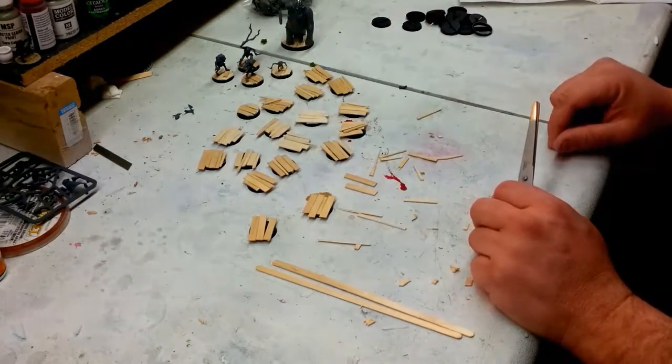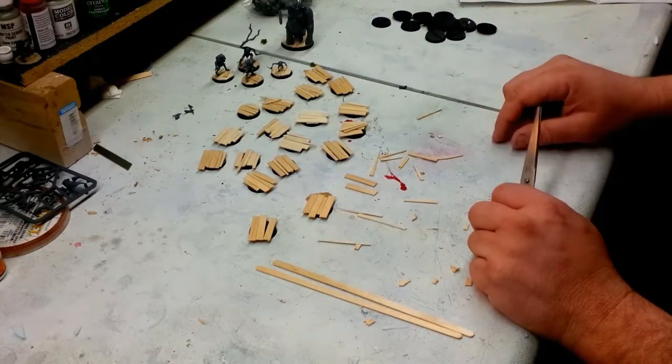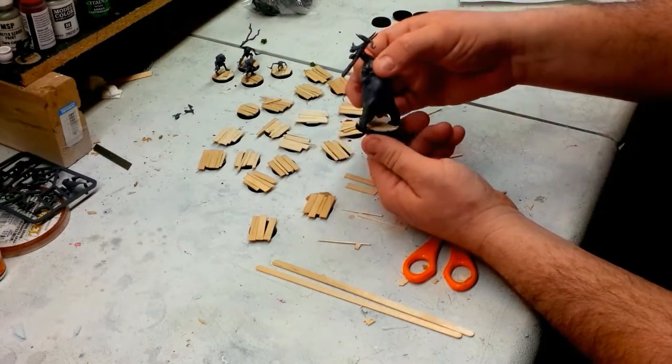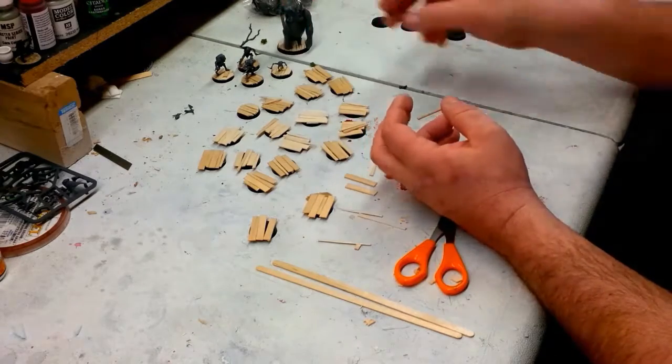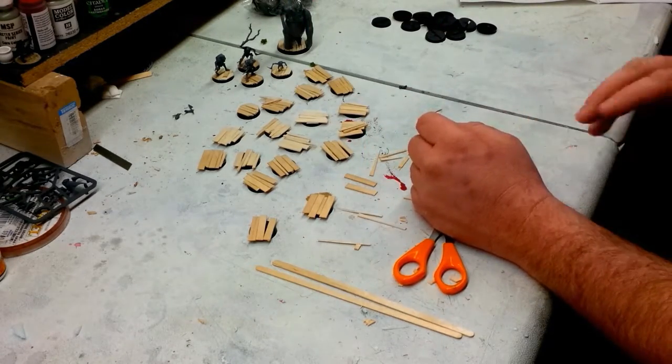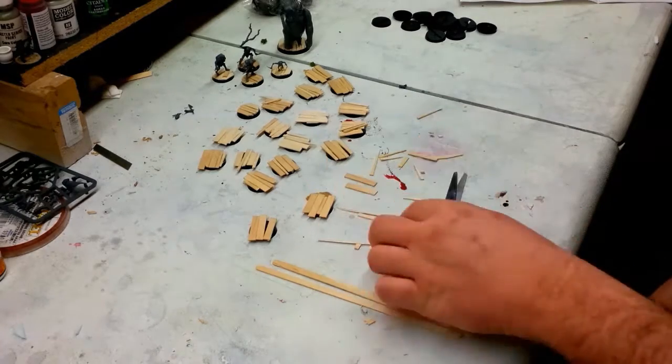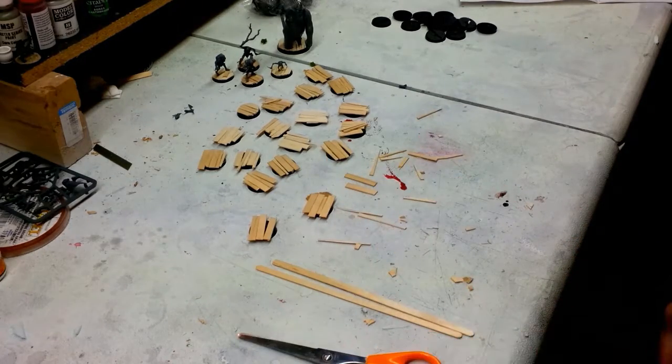Just stick your goblin on that and you're good to go. I'm going to go ahead and do the rest of the goblins like that. I've done the Goblin King in the same fashion, so those are going to really pop on the table — they'll be able to match, and it's going to look great. Just a quick tip for basing your Goblin Town goblins.